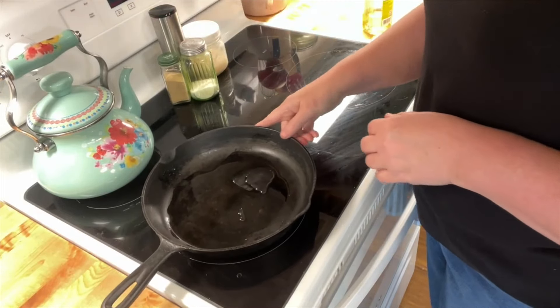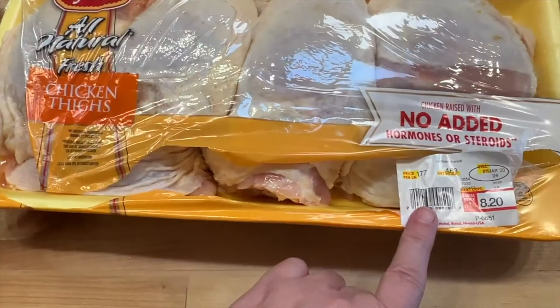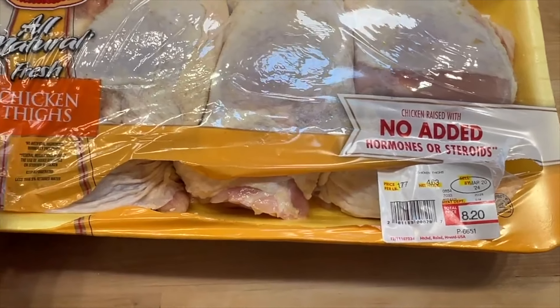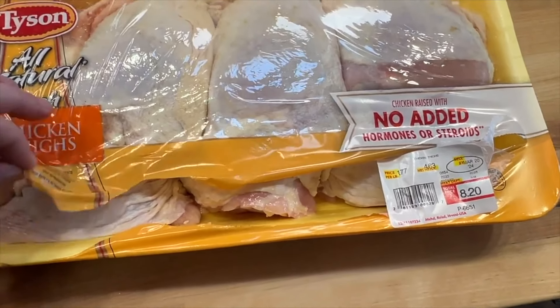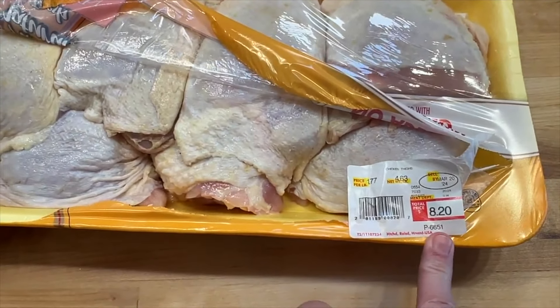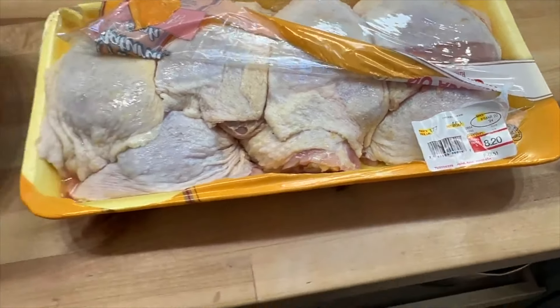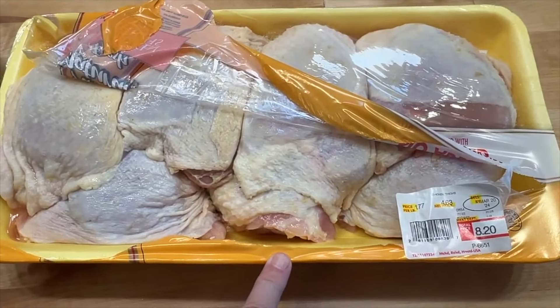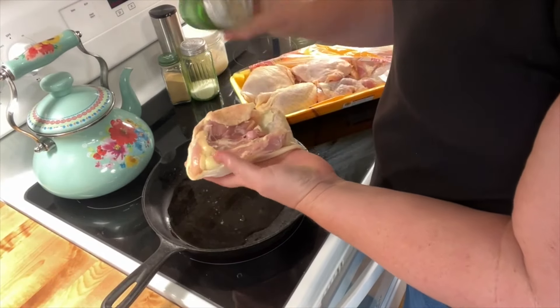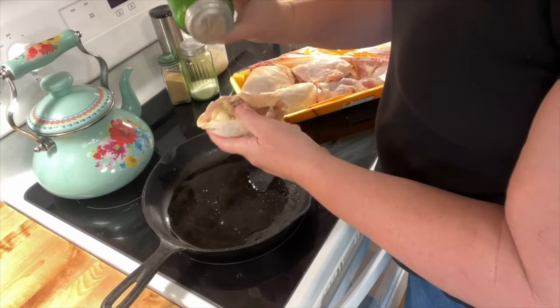I have my pan here with about two teaspoons to a tablespoon of oil. I'm turning my oven on at 350 degrees. I paid a dollar 77 and got four and a half pounds, so this will be at least two meals if not three for us - about eight dollars for our meat. The total meal will be less than five dollars for four of us.